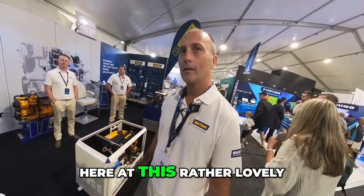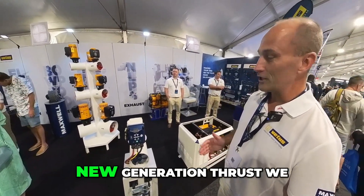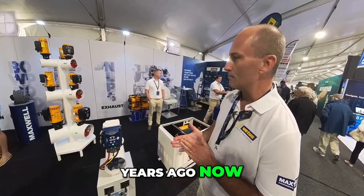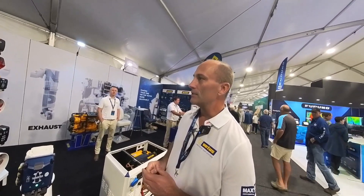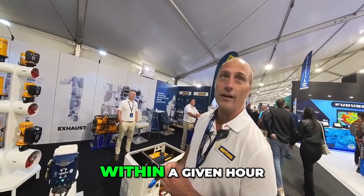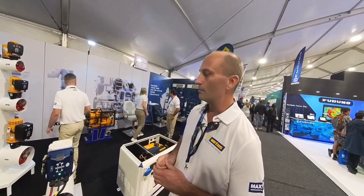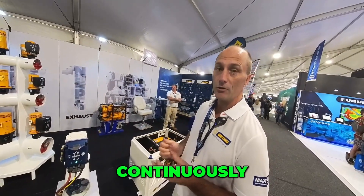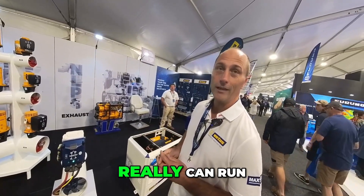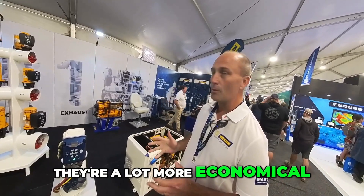We're with Wayne from Vetus Maxwell, looking at this bow thruster. So why should I have one of these in my boat? Basically, they're a new generation thruster. In comparison to traditional thrusters where you're either off or on at full power, an older thruster might run two to four minutes within a given hour. This new thruster uses a brushless variable speed motor, so the running time is almost infinite — rated at about 10 minutes at full power continuously. At lower speeds you can really run them all day long, giving you full proportional control, full variable speed, and they're a lot more economical and quieter.